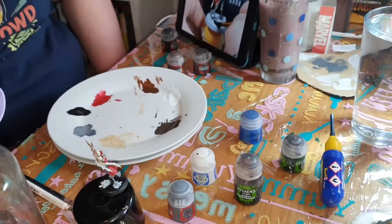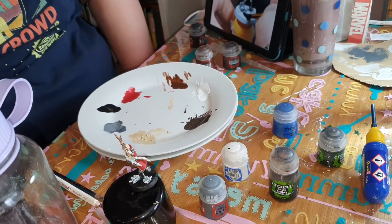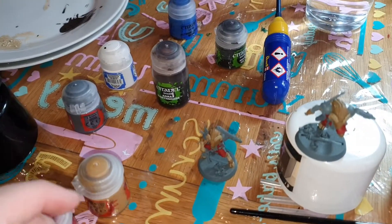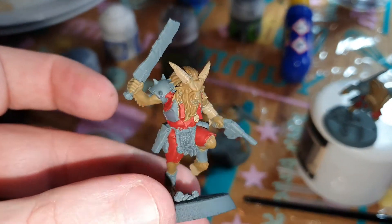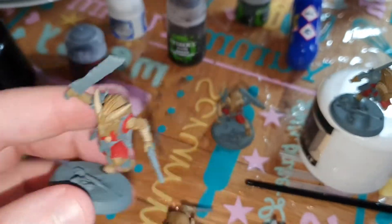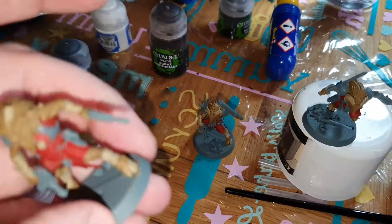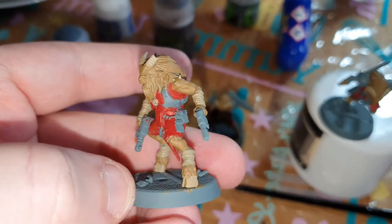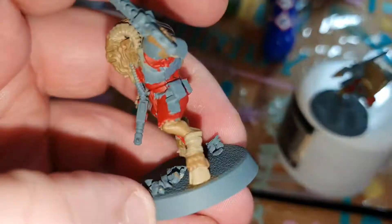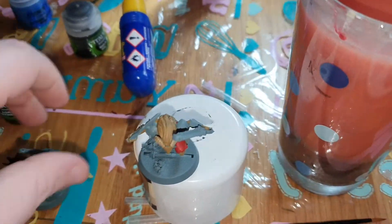We're at two hours forty-five at the minute. I've done the reds, the browns, and the lighter browns — which the video refers to as flesh tone, but the guy's colorblind. I really need to tidy it up; I think that's the next step before anything else.